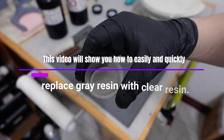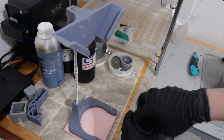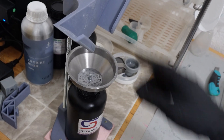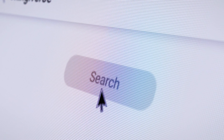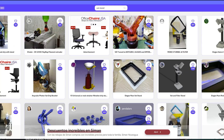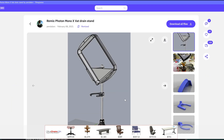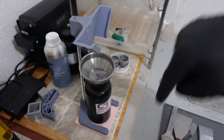This video will show you how to easily and quickly replace gray resin with clear resin. First, you need a stand as shown in the video. If you plan to continue 3D printing in the future, I recommend making one. Search on Thingiverse for 'best stand' to see various options, download the file that matches your printer or bed size, and make a stand like this. Then use the stand to pour the gray resin from the bed back into the bottle.